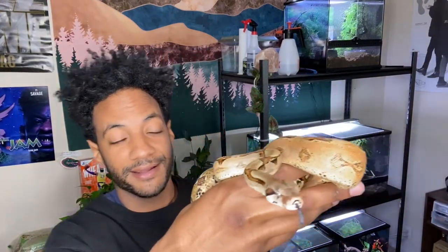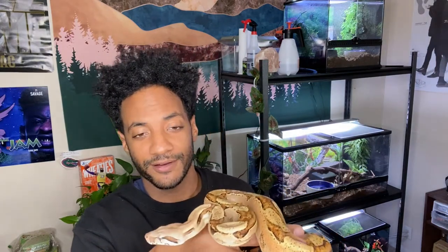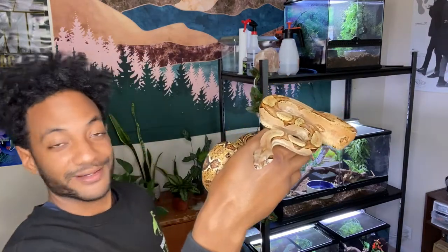Hey, what's up, fam? It's Black Hippie here. I thought today would be kind of cool to share with you guys my collection. So we'll go over all the snakes I currently have. However, one of them is in shed right now, so I won't be taking her out, but the rest of them we'll kind of see how they're doing. So yeah, if you're interested, be sure to tap in.